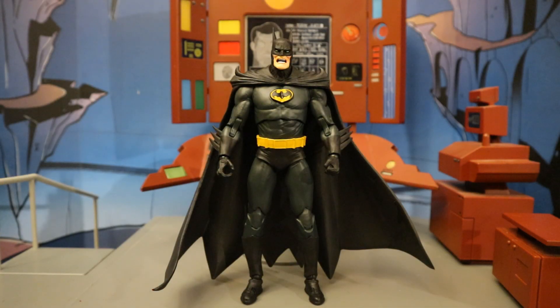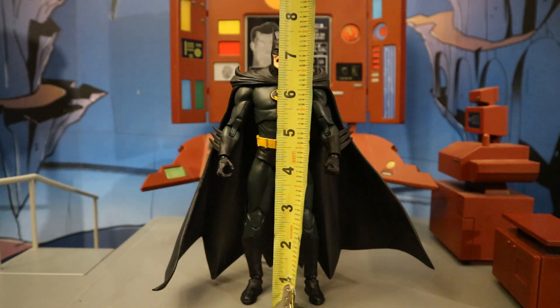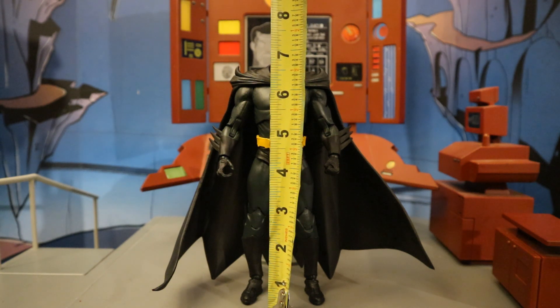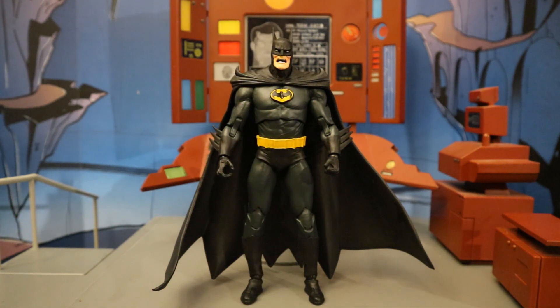Now that we've taken a good look at the figure and his accessories, let's check out his height. He's a big boy — from the bottom to the top of his head, standing right at about 7.4 to 7.5 inches tall, which translates to just under 19 centimeters. And if you go to the top of his ears, about 7.8 inches tall.